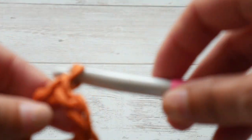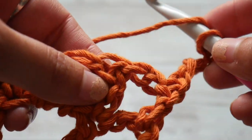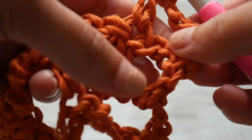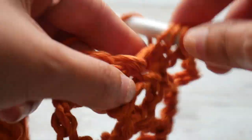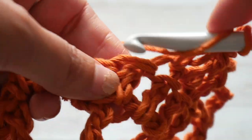To begin row 2, we are going to start with a chain of 5 and then turn. We're going to skip the chain space and work a double crochet in the next four double crochets — so 1, 2, 3, and 4.